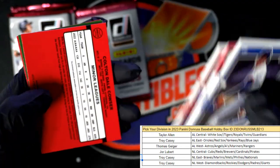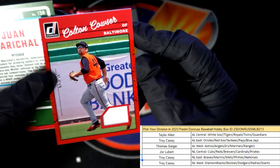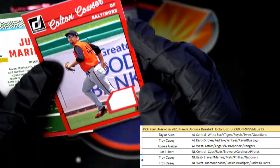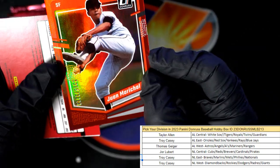There's a McGwire, Drew Jones. Oh here's a nice relic hit — Colton Cowser! We keep pulling him too — it's 25 of 99, American League East. Troy C coming your way.